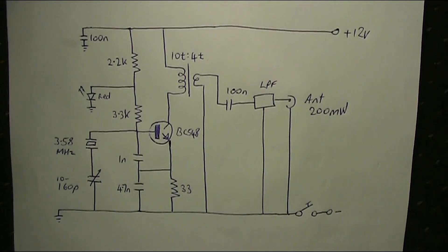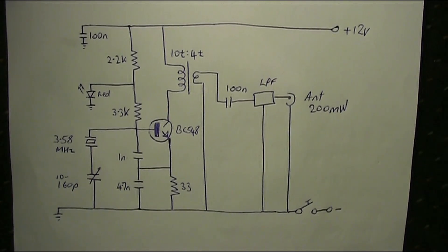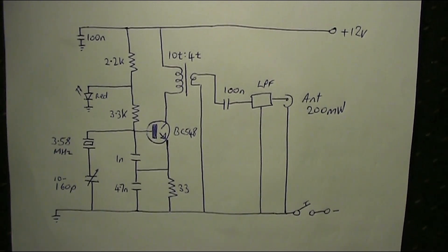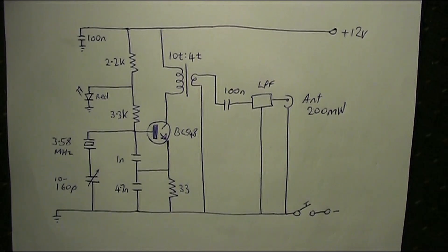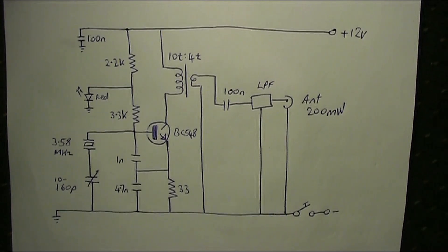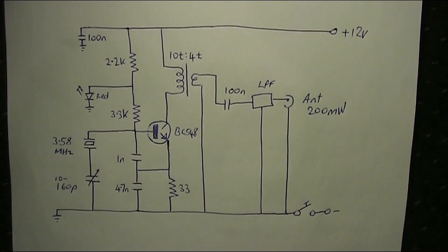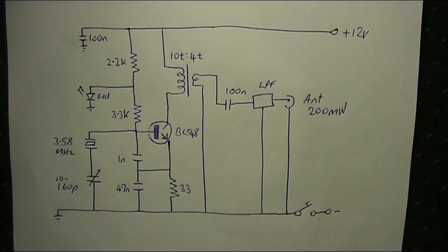To describe some of the parts in a bit more detail: the transistor is a small signal NPN type. I used a BC548, though a 2N3904 would be OK. The LED is red, and that provides a bit of bias and some voltage regulation.